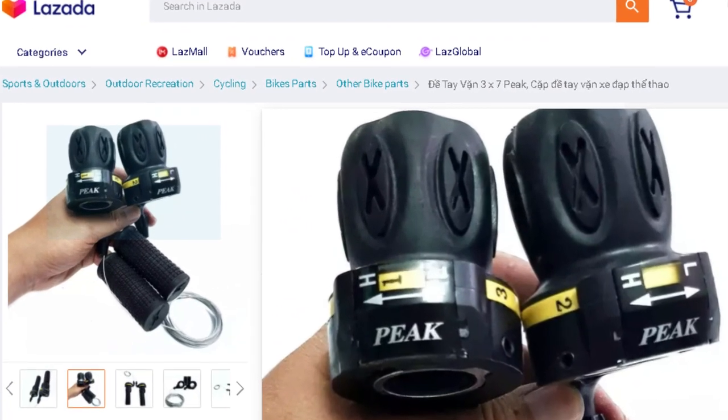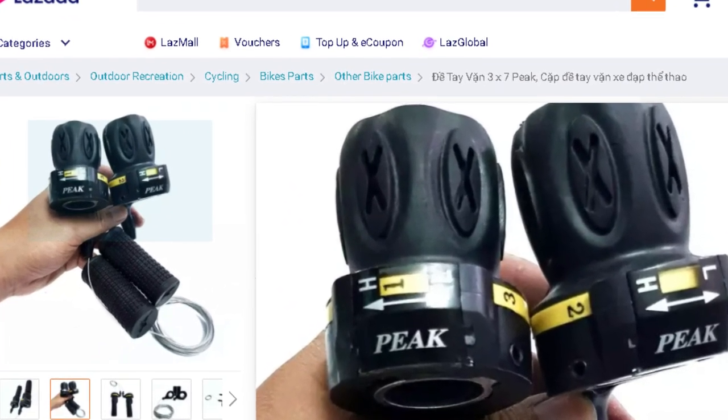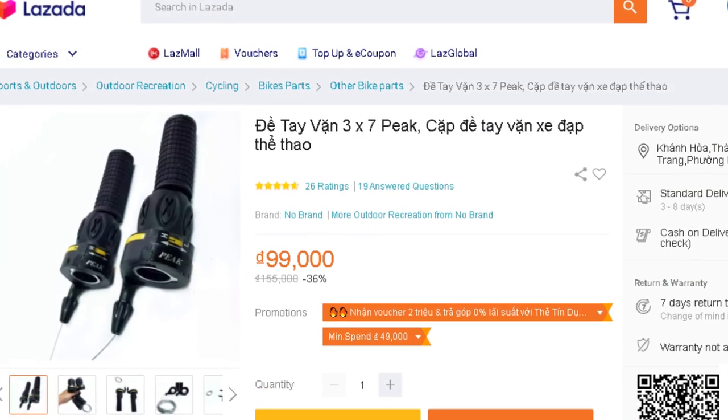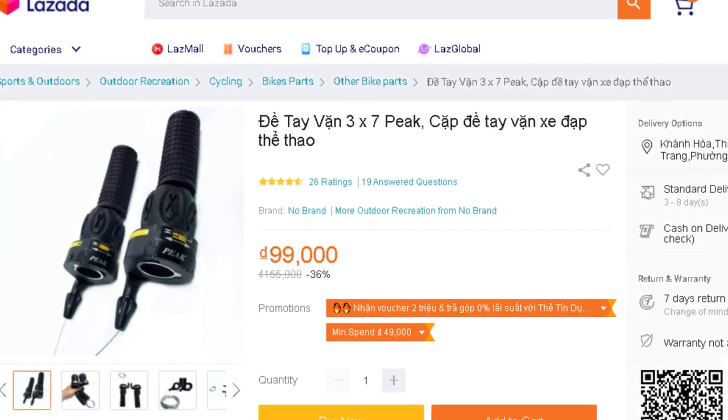Hello everyone! This is a pair of Chinese grip shifters. I bought them through Lazada. I'm just a silly biker who recently read about shifters.